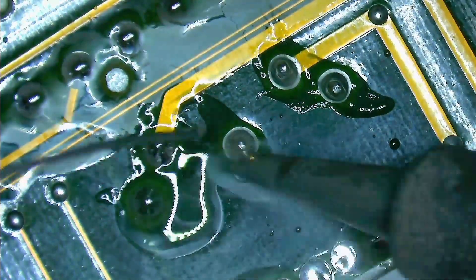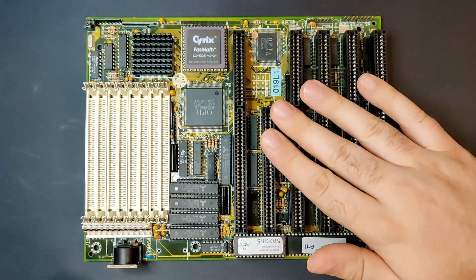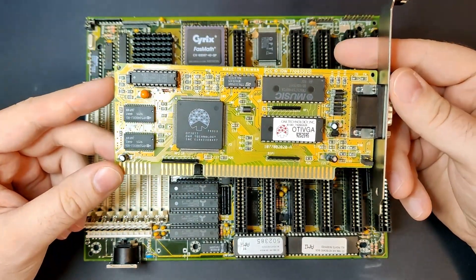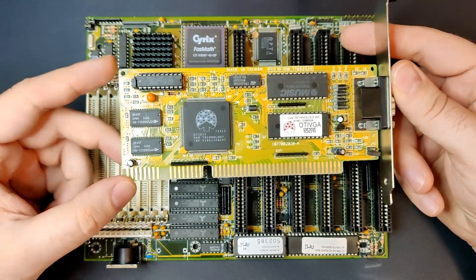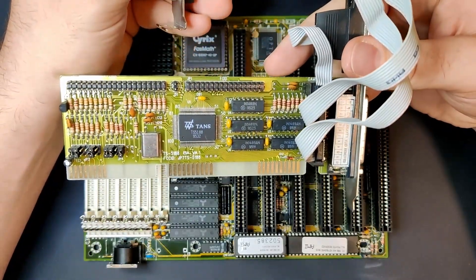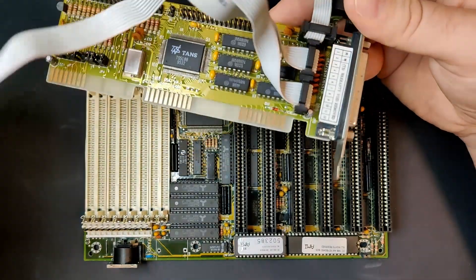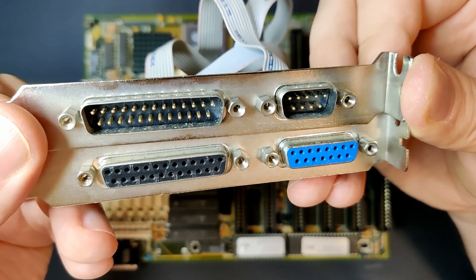I truly hope that this board will function properly once I reassemble everything. The only thing missing is to reattach the keyboard and power connectors. As the board solely features ISA connectors, my hardware choices are quite restricted. The only ISA video adapter I have is from Oak Technology, equipped with an OTI 077 chipset and 512 KB of memory. A controller card is also needed, since the motherboard lacks a built-in IDE and floppy controller. The controller card offers a single IDE channel, a floppy connector, one game port, one printer port, and two COM ports.